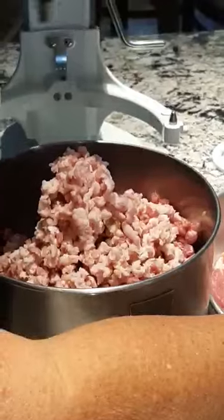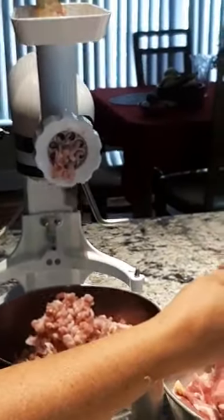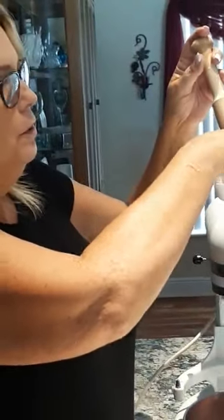When you make this, the reason you use a Boston butt is because it's got a lot of fat in it, and the fat is where the flavor comes from. So if you have some extra pork ribs or other cuts, always try to get a piece of meat that's got extra fat in it.